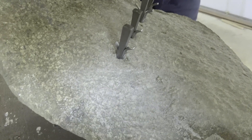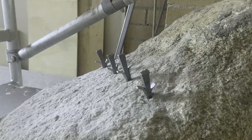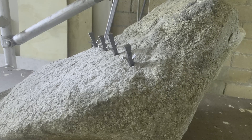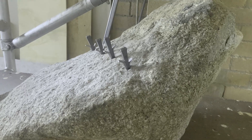The holes aren't quite wide enough in diameter — the wedges should sit a bit lower — but it was the drill we had at the time. We wanted to split this rock a couple of ways, and as you can hear...